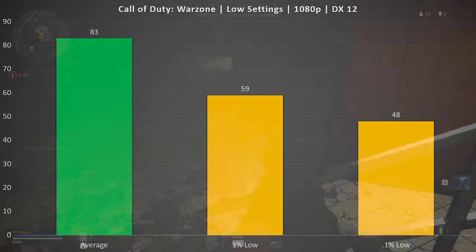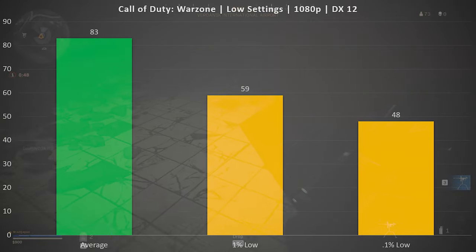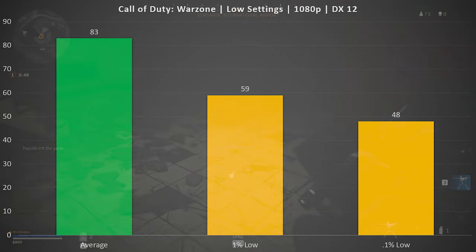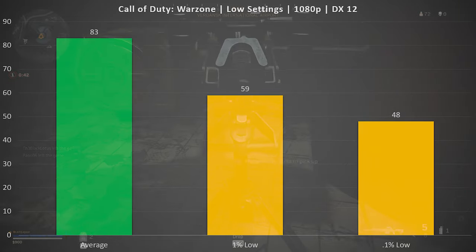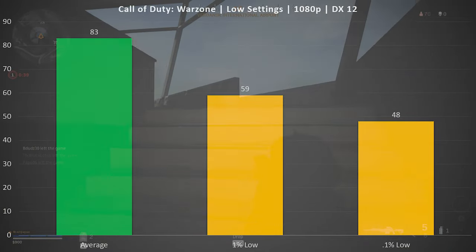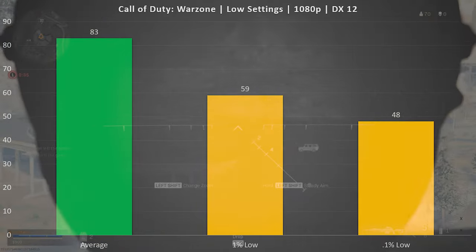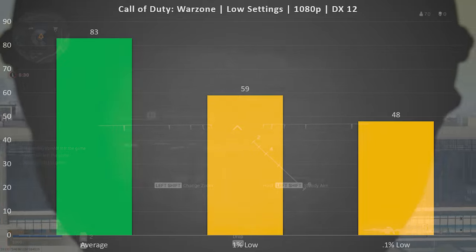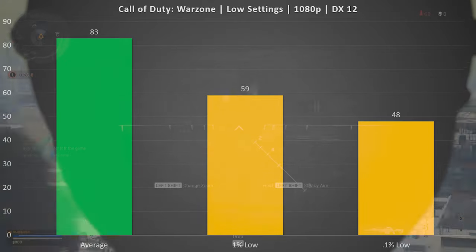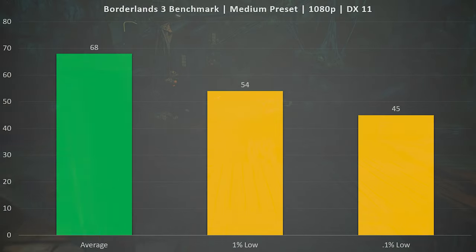Our other multiplayer title is Call of Duty Warzone on low settings at 1080p. Average FPS was 83, a 1% low of 59, and a 0.1% low of 48. It does dip a little below 60 FPS in the lows, but not in a way that was detracting from the experience in any meaningful way. With this configuration you could have a good experience and also be very competitive in these types of titles.